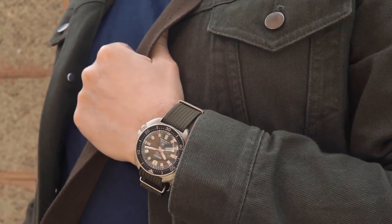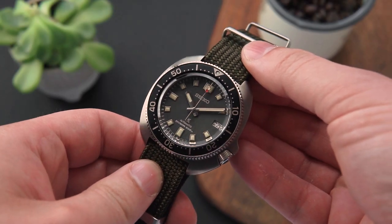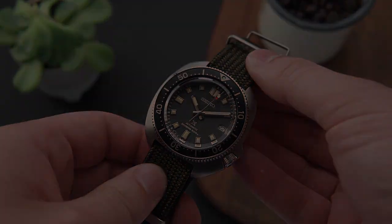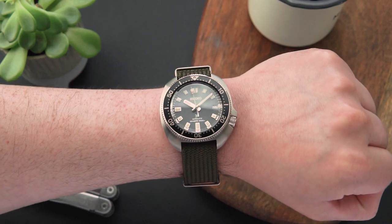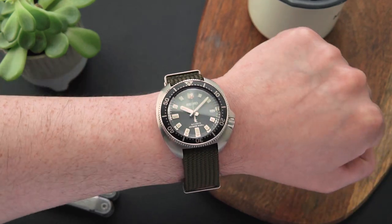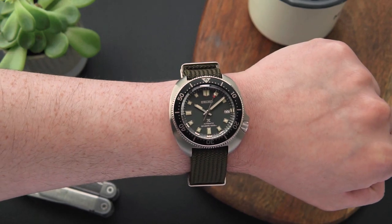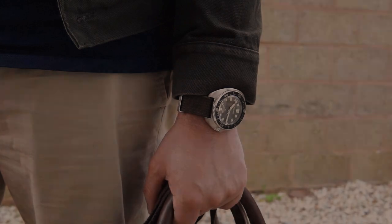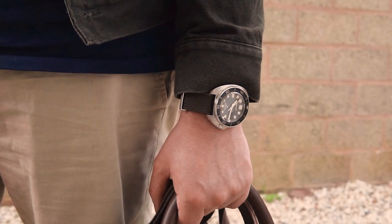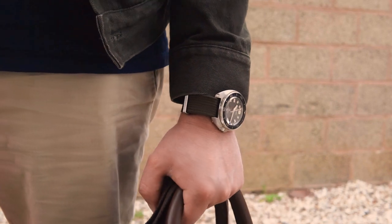At 42.7mm wide, the 237 is actually a bit smaller than the original Willard, which was 44mm. It also wears very nicely, thanks to a decent lug-to-lug of 46.6mm and a reasonable thickness of 13.2mm. Furthermore, the bezel is smaller than the case, measuring just 40.5mm wide. This makes the watch feel smaller on the wrist than the case dimensions would suggest, whilst still allowing it to have a good presence.